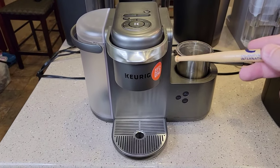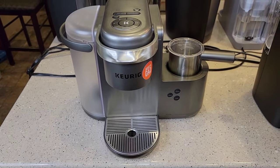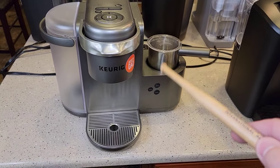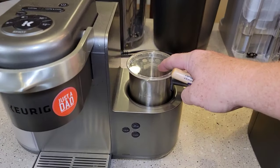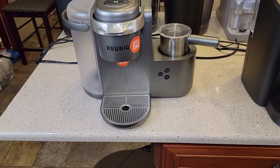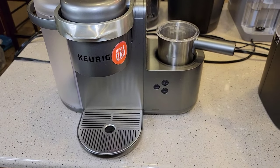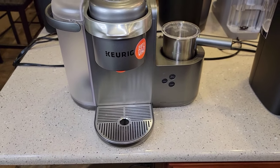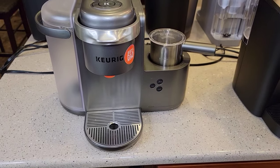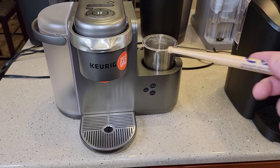I'm hoping maybe they'll make a new K-Cafe — this is such a good machine but it seems a little old. They could really make a new one, because this frother is absolutely amazing. I absolutely love it, and you can make your drinks so quickly. A Starbucks salted caramel iced latte — the drinks are just endless with this. It's just a really, really nice machine when you want to make that type of specialty drink.